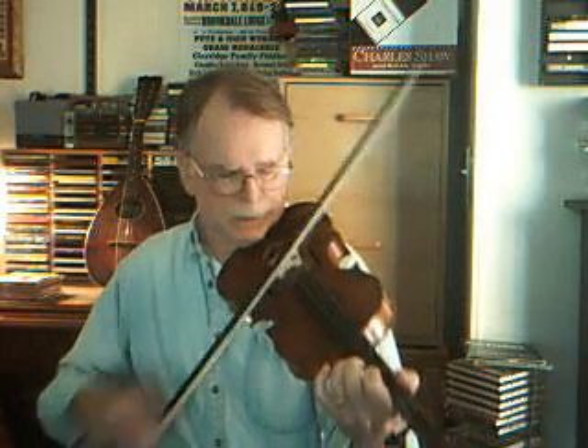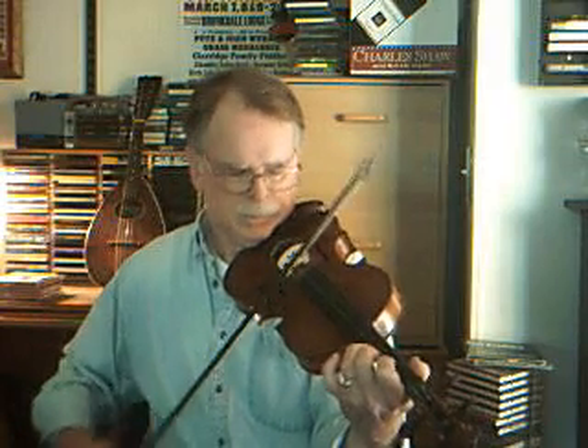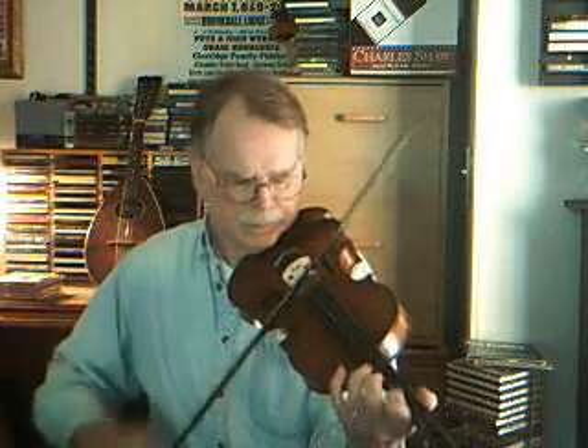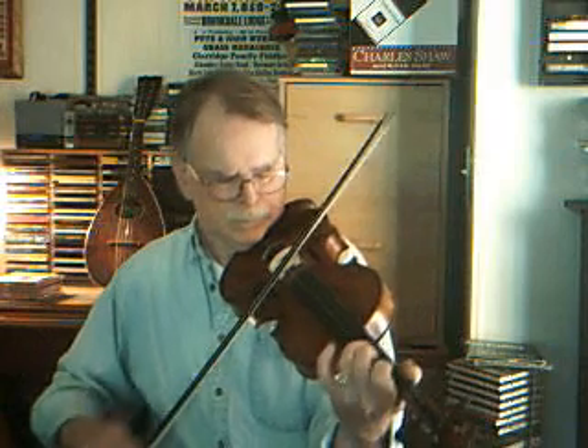So I'm going to play the whole thing through kind of slowly for you. Double stops — oh my gosh. Third part.